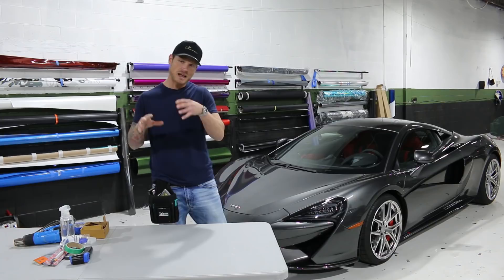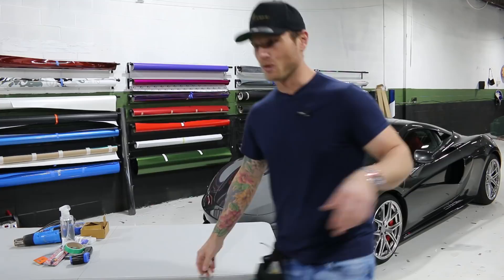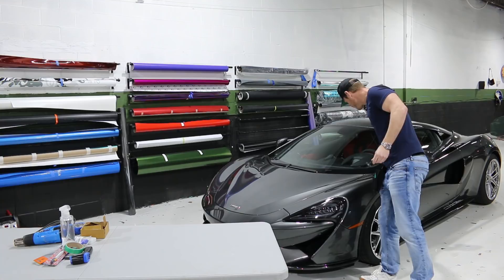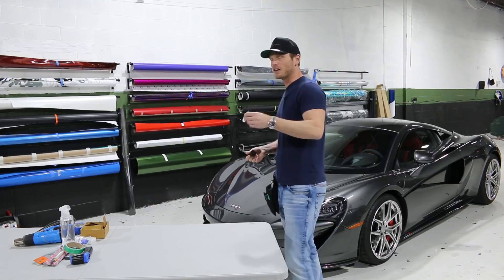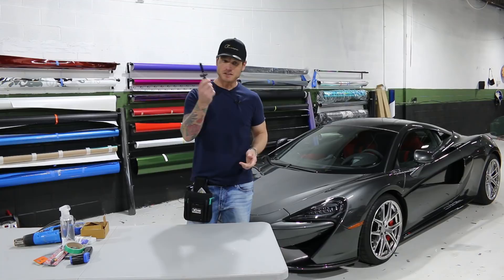I wanted to do this video because the last video I did with all the tools might have been a little bit overwhelming. This is more the basics and the essentials of what you need. I did forget another important tool — magnets. Magnets are your extra hands. Now on a vehicle like this, magnets don't work because the McLaren is composite or aluminum — nothing on it is magnetic. There is another fancy tool called a gecko patch that does a good job being able to wrap a vehicle that's not magnetic, but I don't typically even use those. Magnets are your friends — they stick to anything. You can keep a couple on your pouch.